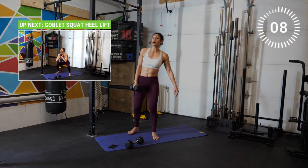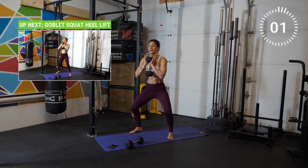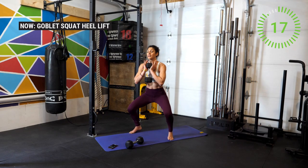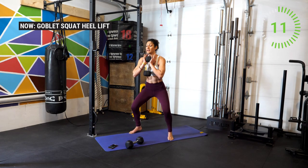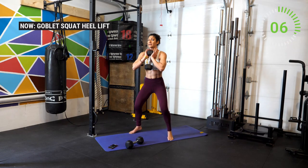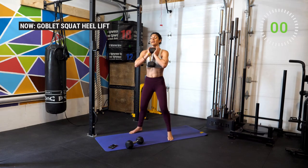Now we're going to do a goblet squat with a heel lift. Place the heels of your hands under the weights. Come up into your squat position with heels up and go down into the squat. Inhale and then exhale up — keep the heels up. Notice your ankles might be a bit wobbly here, and if you have any vulnerability around the ankles go ahead and drop that weight and follow along without it, or just do a regular squat. And break.